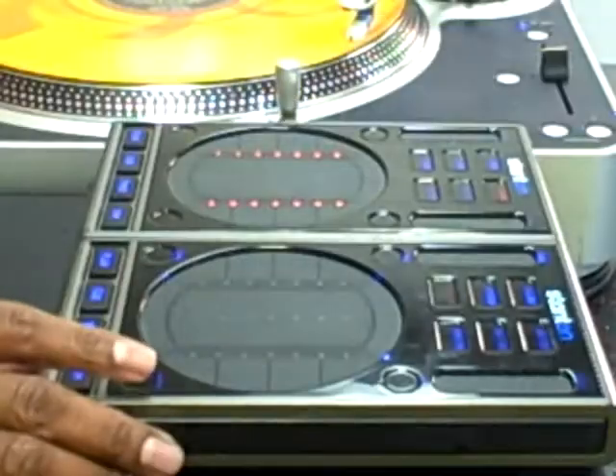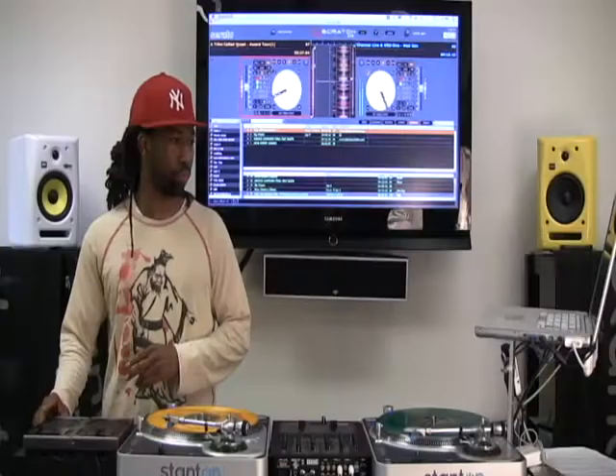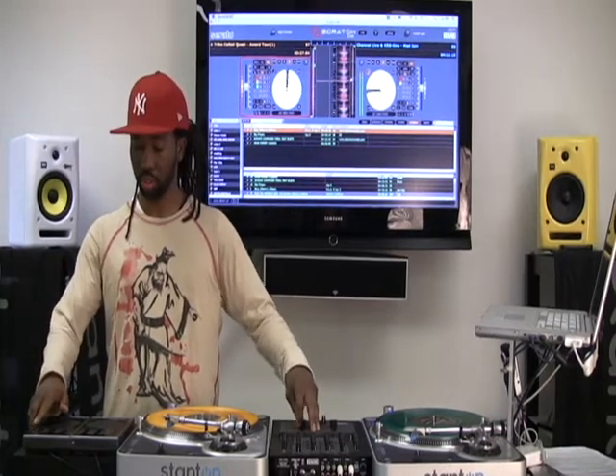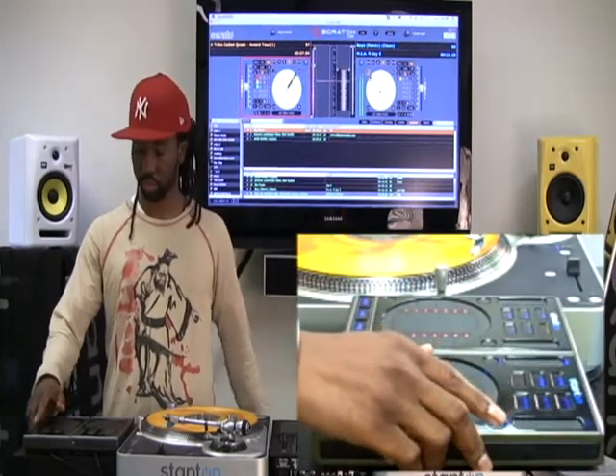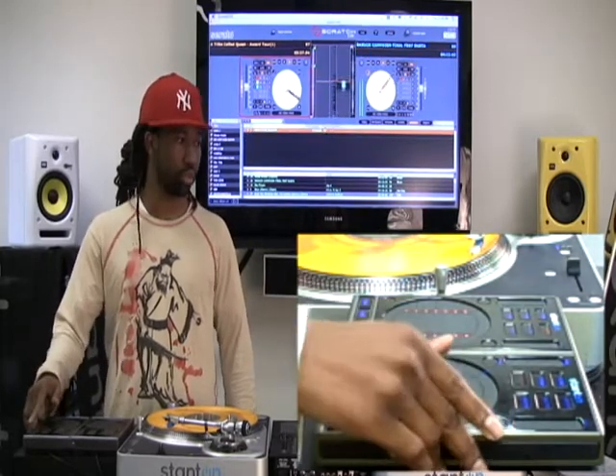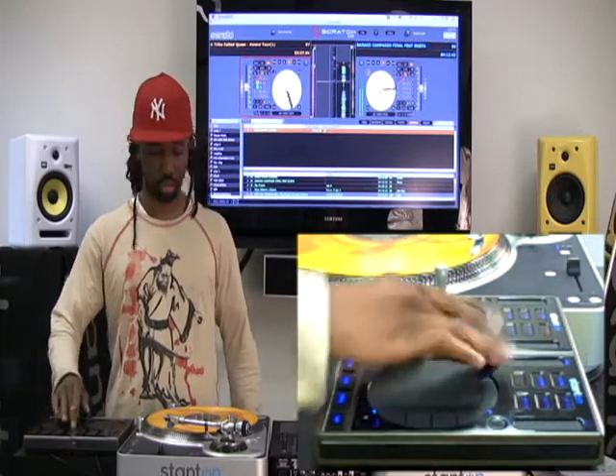Another cool thing is that I can actually play the songs from in here. So I can do a quick mix — I'll tab over into my prepare area and then I can load into either deck A or deck B.